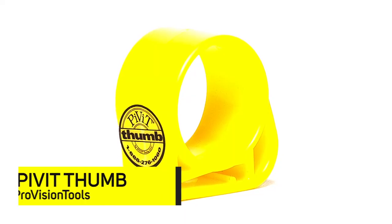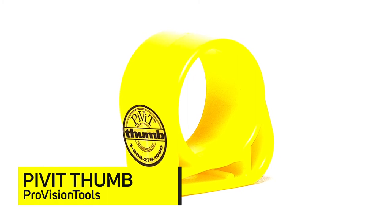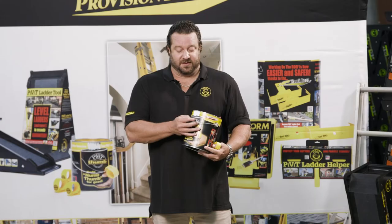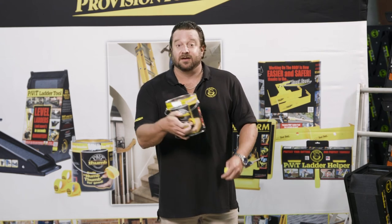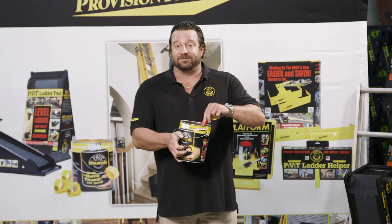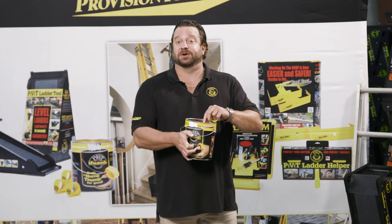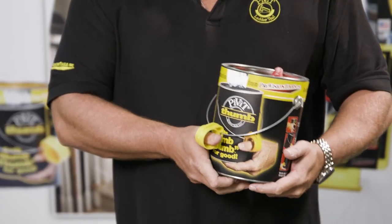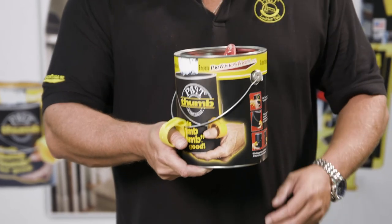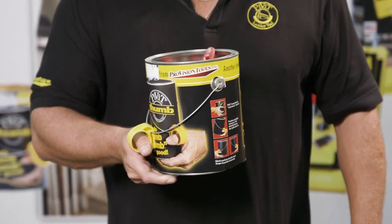Our last product is called the Pivot Painter's Thumb. It is a simple ring that clips over the edge of a wire bail. A lot of guys use a one gallon paint can as a cut-in bucket by wrapping your thumb in — but after some time of doing this, it creates what we call numb thumb. The simple application of this ring applies right to the wire bail and creates a nice comfortable cut-in bucket so you can paint for hours.